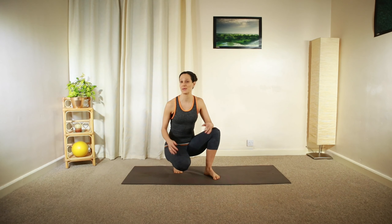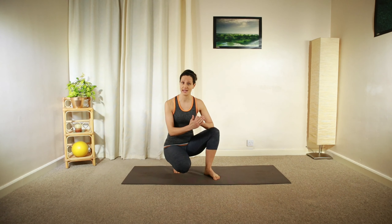Hi, it's Esther here with a nice but challenging Pilates flow workout to help you get energized and focused, ready for the day ahead.